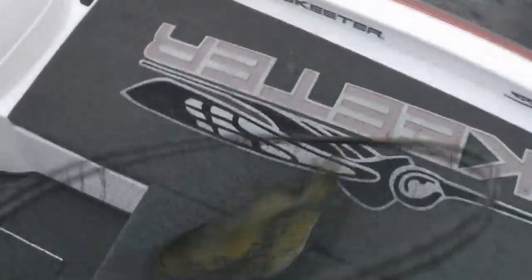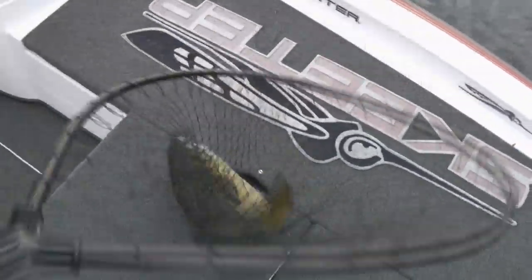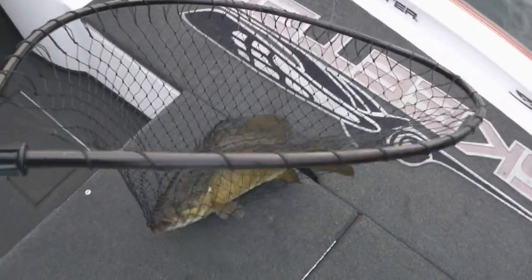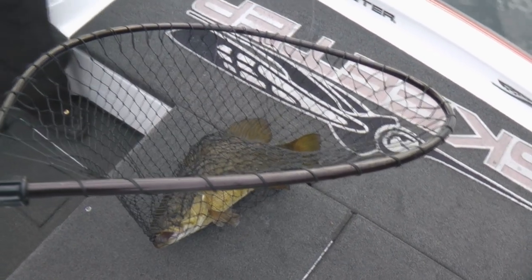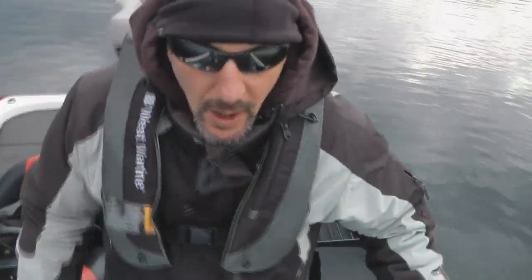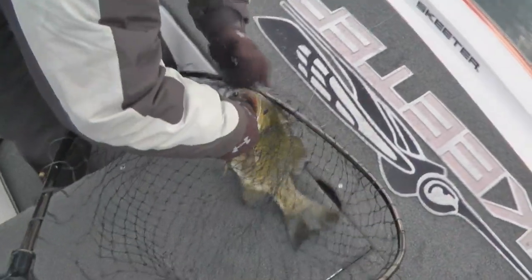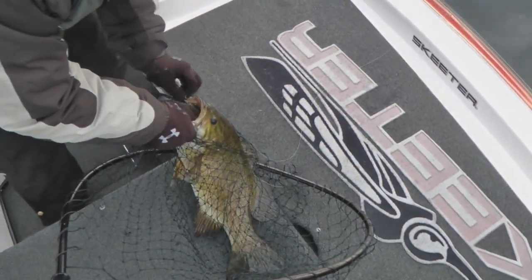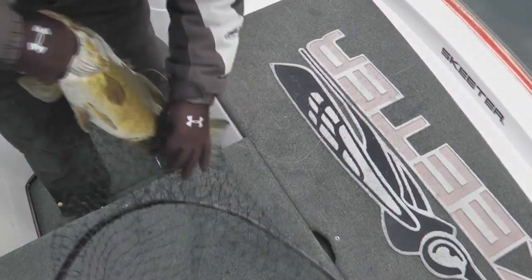Oh my gosh, man. That's a bruiser! I can't even get a cast in. Holy mackerel. This is what I came for — the whole write-up, all we were talking about. I just want to get a big, big smallie. I haven't caught a big, big smallie in such a long, long time. I think that's the biggest one I've ever seen you catch — except for those big monsters at Lake Erie.